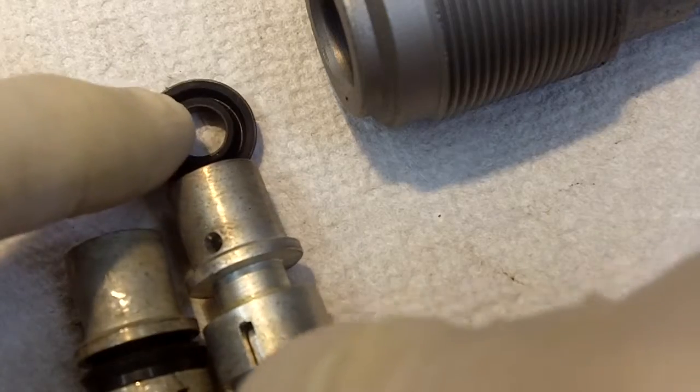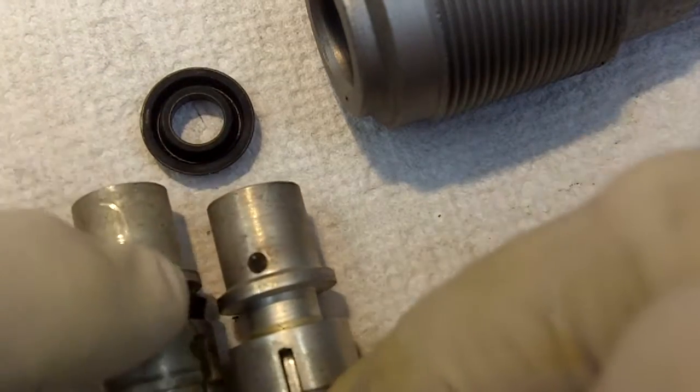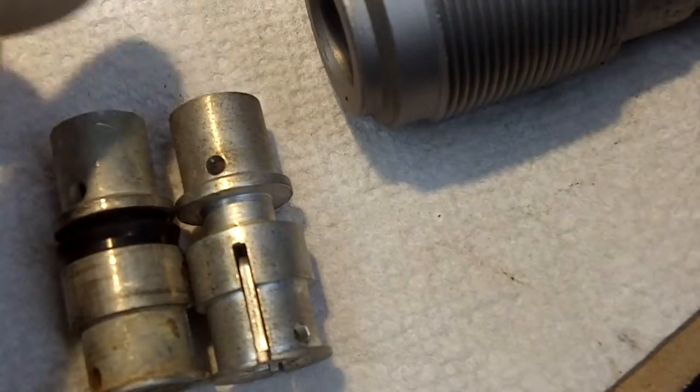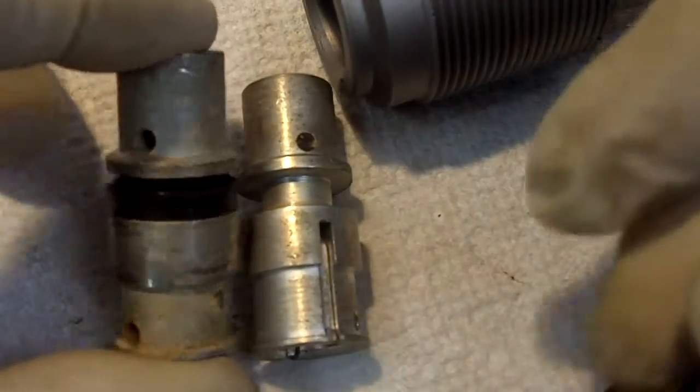This is a cup — I'm sorry, this is a cup, not a seal. I've had questions about the cup that I supply to go on the piston, in terms of the cup not being the right size. I'm going to show people that I believe it is the right size and it's doing exactly what it needs to do.